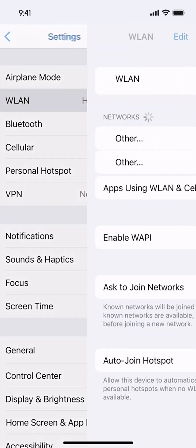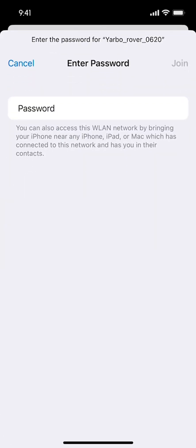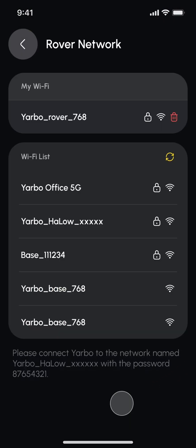Go to the Wi-Fi connection on your phone's settings. Select the Wi-Fi network that begins with Yarbo rover. Enter the password 87654321 to connect to this network. Go back to the Yarbo app and click the search Wi-Fi button to go to the next step.